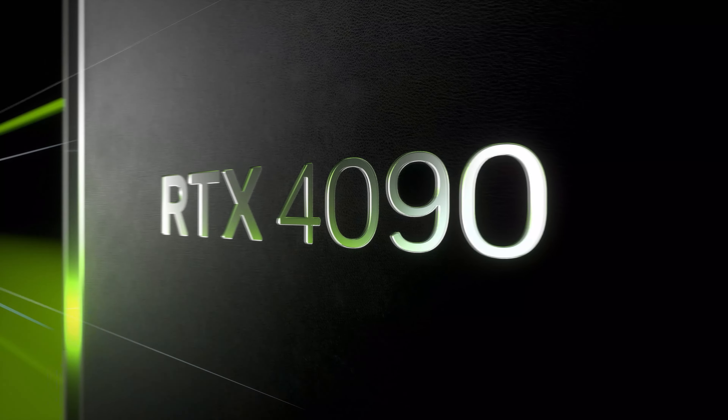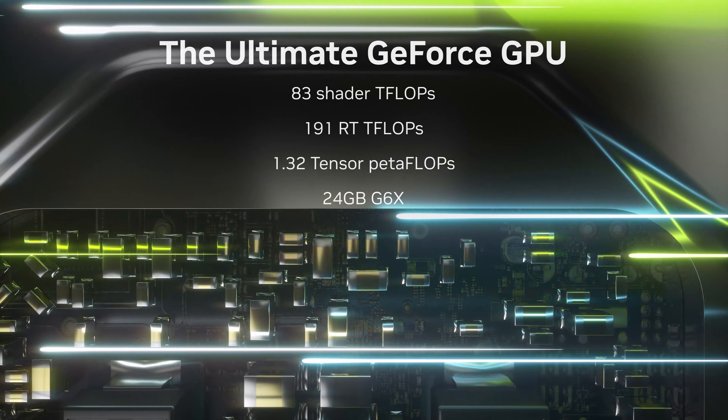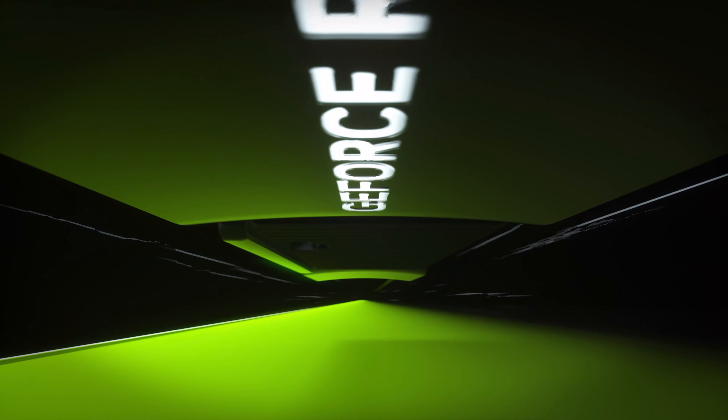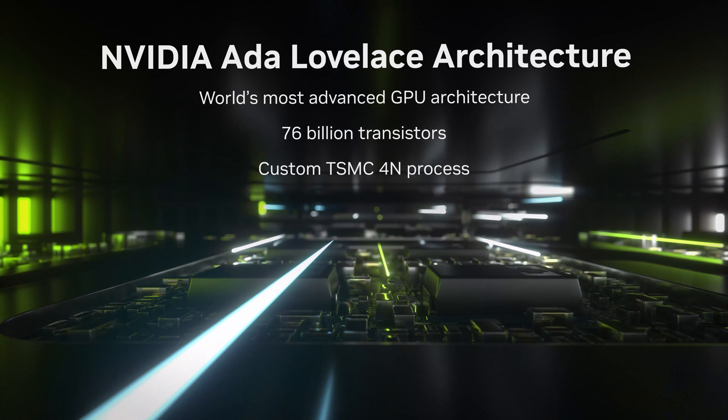What's up everybody, I'm Dwight and we're here today to unbox our Limited Founders Edition of the brand new GeForce RTX 4090. This card has the ultimate GeForce GPU, bringing an enormous leap in performance, efficiency, and AI-powered graphics, all powered by the new NVIDIA Ada Lovelace architecture.